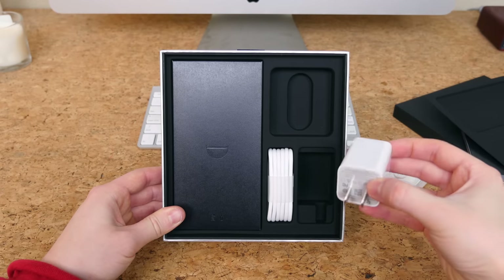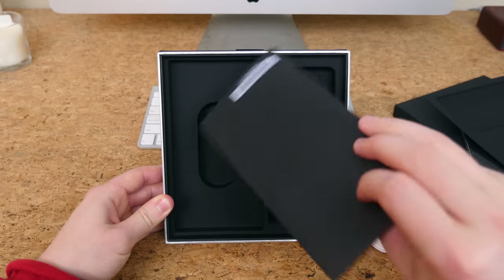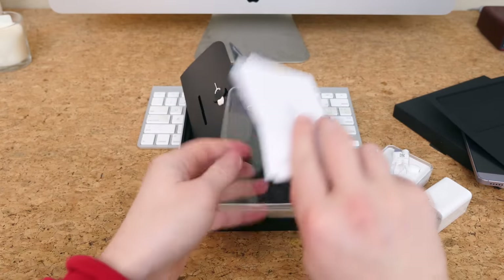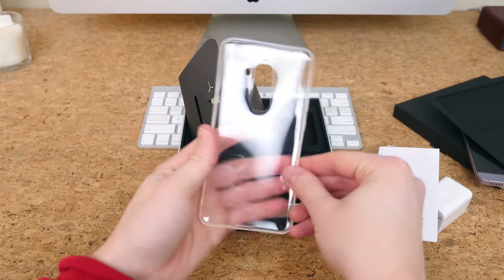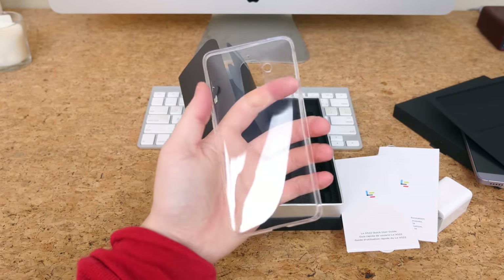There's also a fast-charging wall adapter and USB Type-C cable. We have a paper pamphlet with some getting-started information, a SIM card ejector tool, and a protective silicone case included in the box — which is really nice to see. I always like to see a case included in the box with a smartphone.